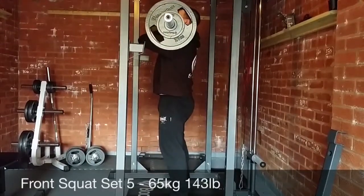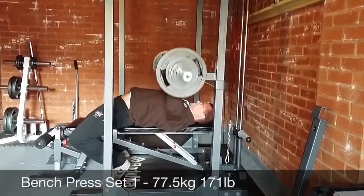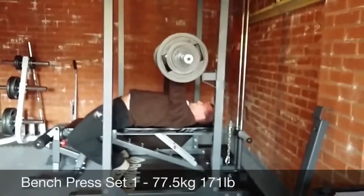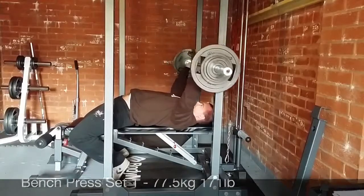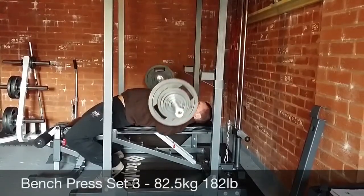Moving on to the bench press part of the workout, which was six sets. Started off with 77.5 for three, then 80 for one, 82.5 for one — I did that twice — and then finished off with two sets of 75 for three.